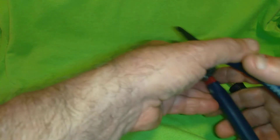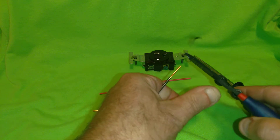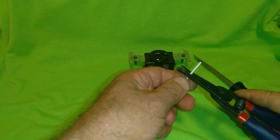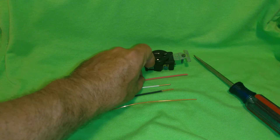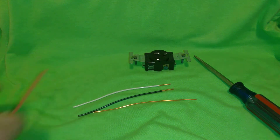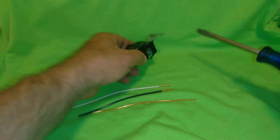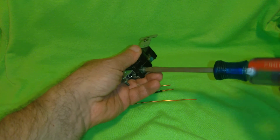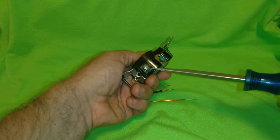I take my strippers and strip off about an inch of the insulation. Red is usually used when it's a 220 circuit or when it's a split circuit, so we don't use it in a 120 volt outlet. This is a 120 volt outlet — we use 14 gauge on 15 amps and 12 gauge on 20 amps. I'll show you how to put the wires around the screws.